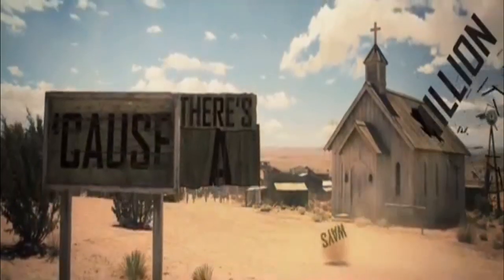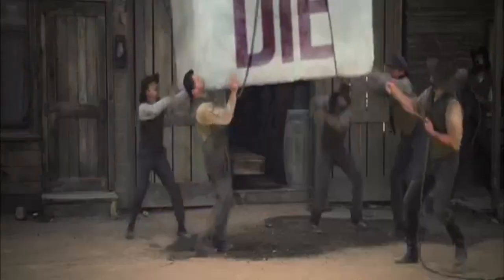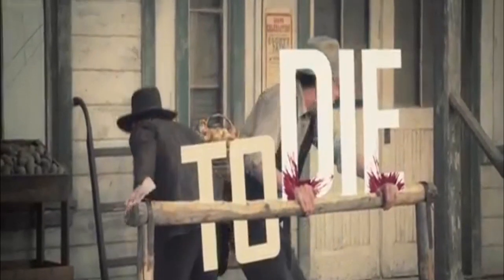There's a million ways to die. A million ways to die. As Kurt would say.